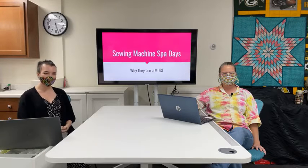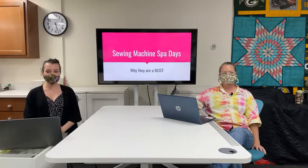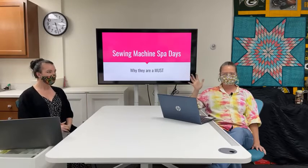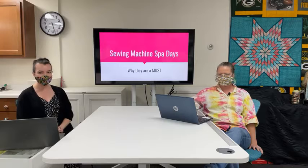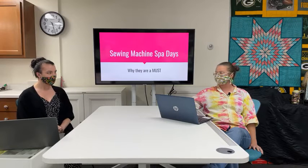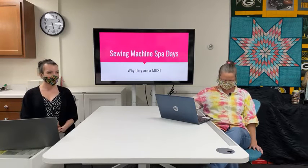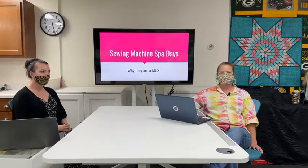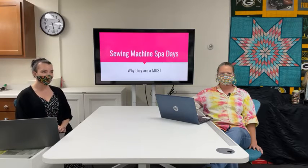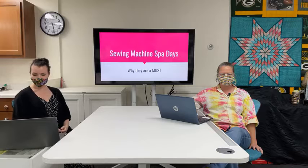Welcome to 'This and That with Terry and Ally.' We're starting a little early to let people file in. This month we're talking about sewing machine spa days. This is Jen, our owner here at the Electric Needle, and she's our head technician. She's going to be talking about maintenance you can do at home with your sewing machine.